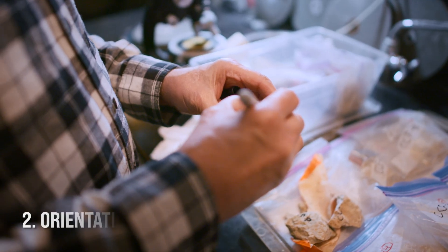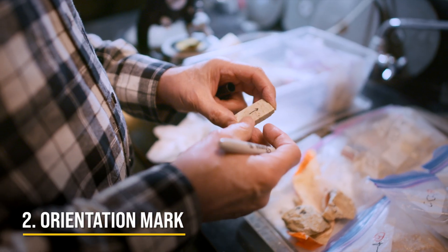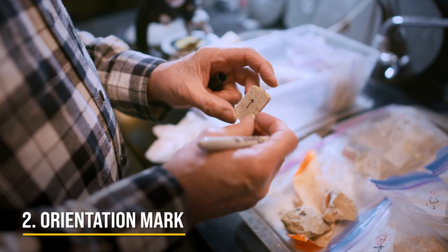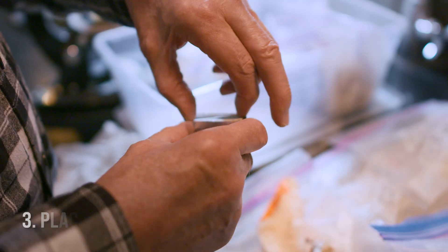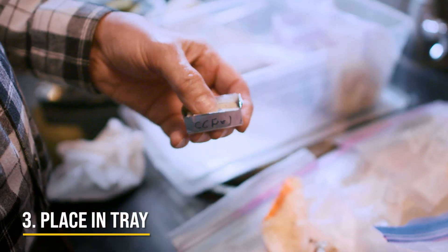I'm going to put an orientation mark on this rock to show what end is up. That will be crucial to determine how the bedding structure is affected by how the rock materials were originally laid down.